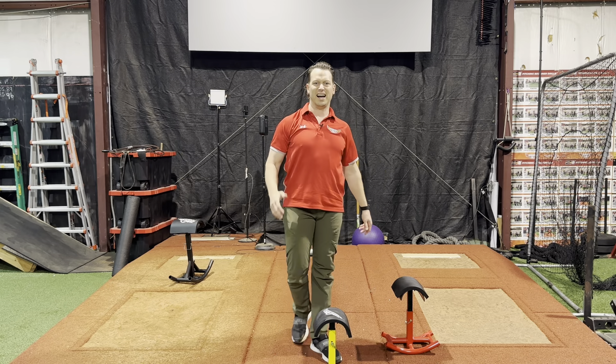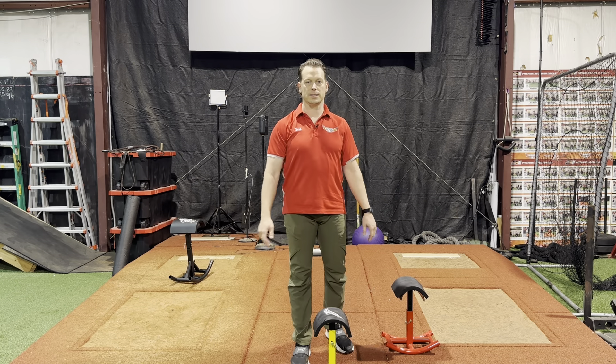If you want to learn more about it, visit topvelocity.net. It's called the Stride Accelerator.